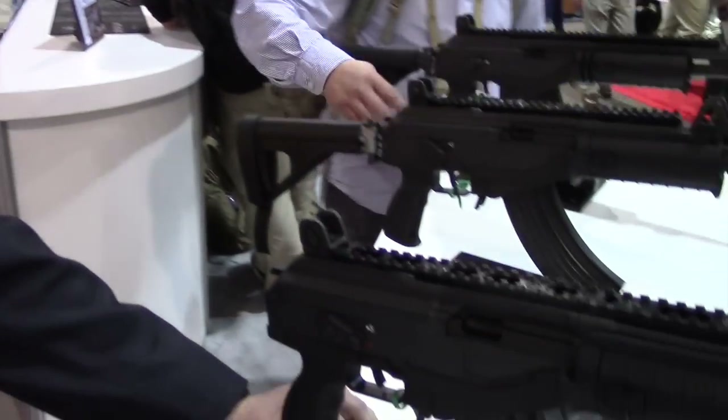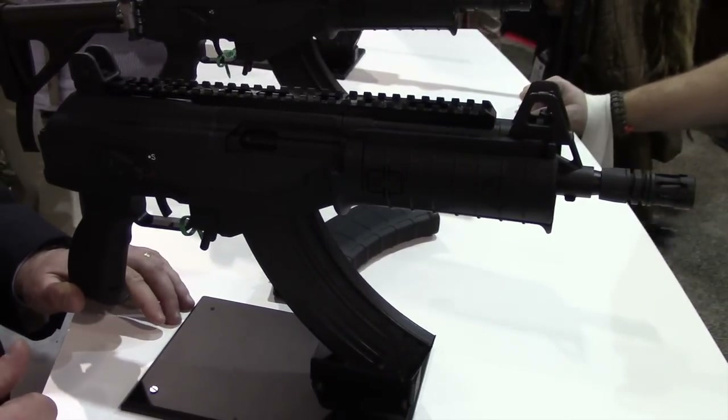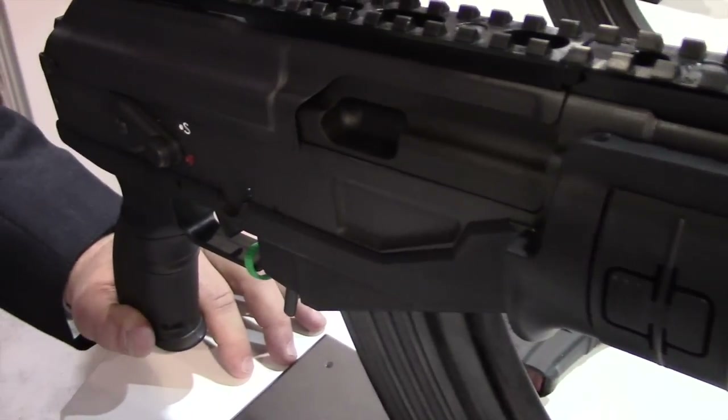How are you guys doing? Casey Flack with IWI-US, I'm the National Law Enforcement Sales Manager. We're going to talk a little bit about the Galil Ace. It's an improved version of the old Galil. We're going to bring it in 7.62x39 as the first caliber.